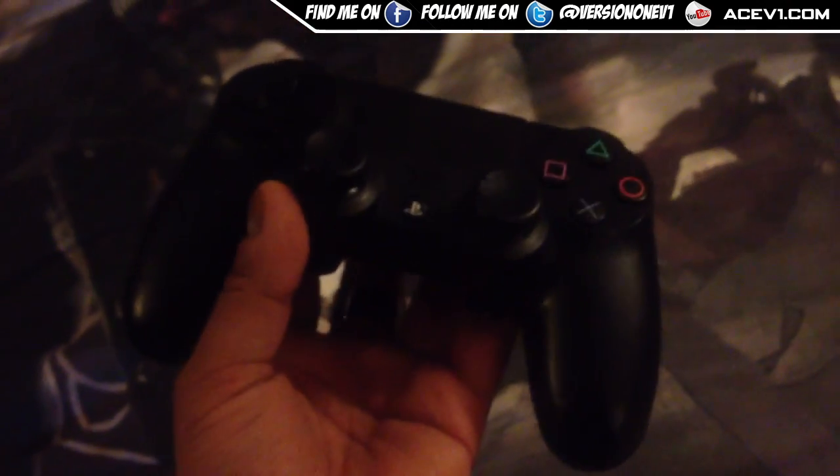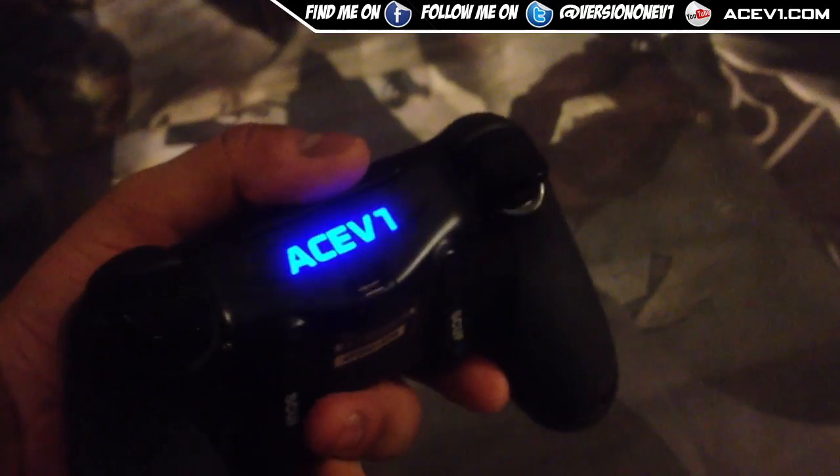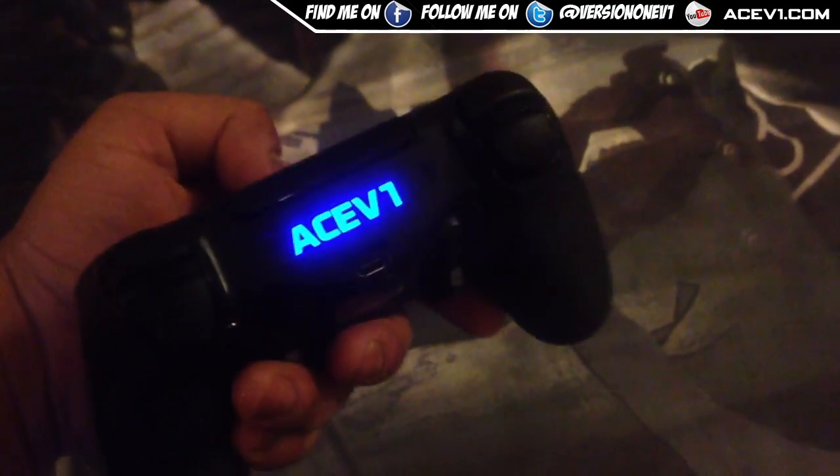What up YouTube, this is Ace and this is an updated controller video. This is my everyday controller — my SCUF — and it's been updated with this baby right here, the Ace V1. I got this custom vinyl on it, it looks pretty beast. I've turned it on my PS4 and I do actually like the outcome.